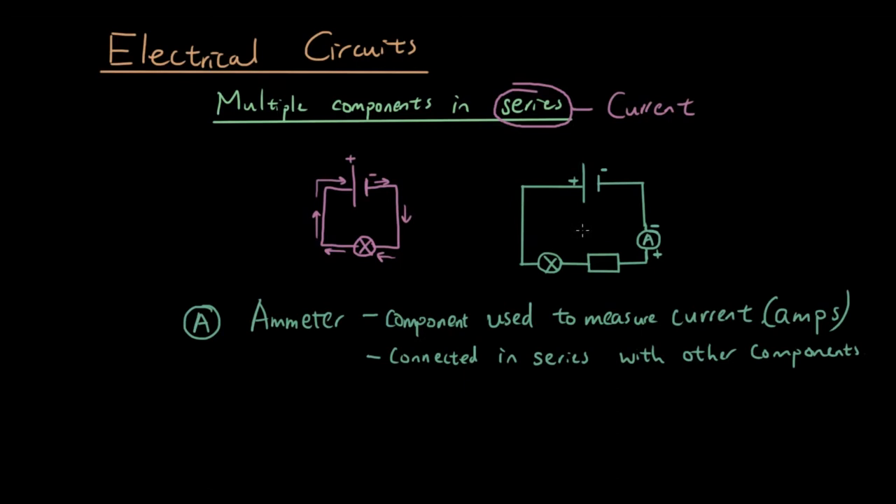Now let's put three amp meters. When you have multiple amp meters in a circuit, you can label them as A1, A2, and A3. I've moved the light bulb up so you can see it. Basically, the current moves through amp meter 1, gets to the resistor, gets to amp meter 2, then gets to the light bulb, then gets to amp meter 3, and all the way back to the positive terminal of the battery.